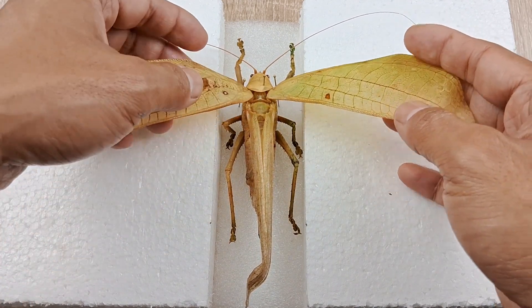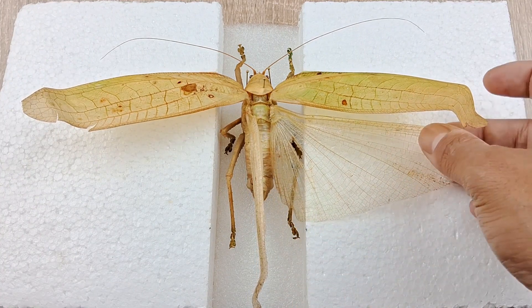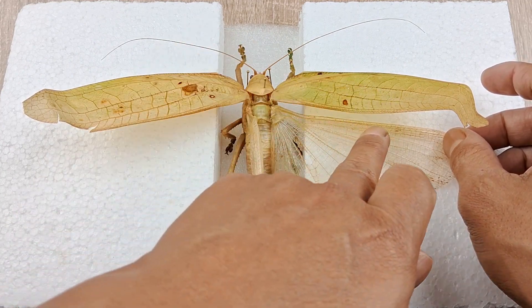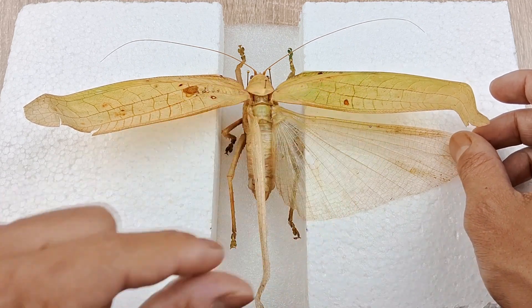Use fixing pins to fix them in position if need be. Next, lift and spread out the hind wings carefully in the same manner as with the forewings. Insert very thin insect pins such as number 1 size pins, one each through the costal vein of both hind wings and fix them in position.